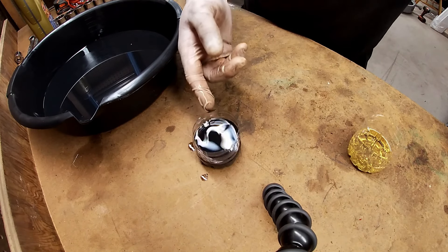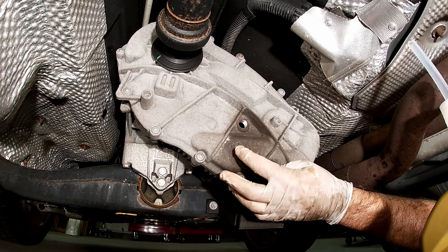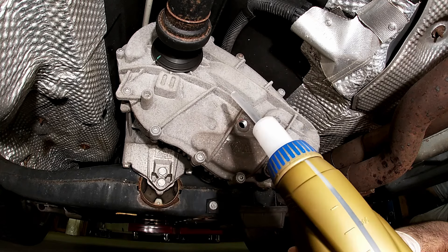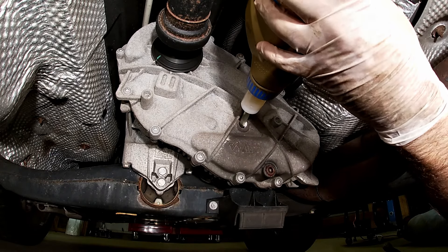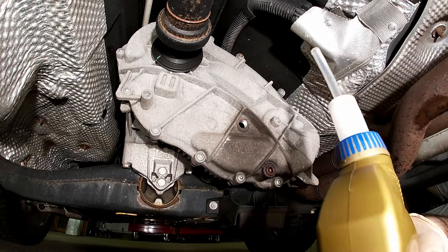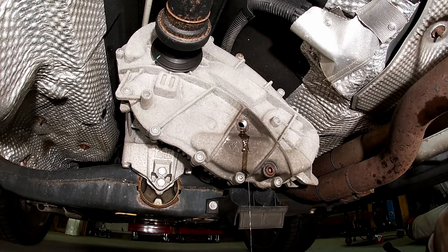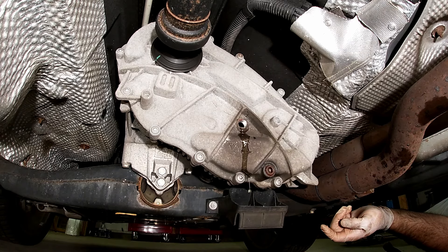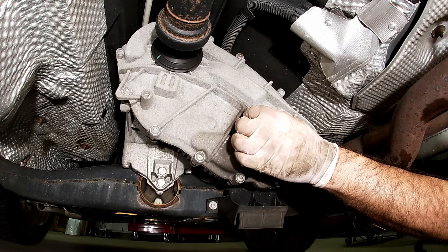Now I'm going to lower the car back down to the ground and put in the new fluid. You don't have to check the height or anything — you can fill right up to the very top. This bottle has a nice little spout on it which makes filling easy. I fill it up, check how much I've put in, and once it's completely full I put my finger on it just a little bit to make sure it levels out on the inside before letting it drain back. Then we can put the plug back in.